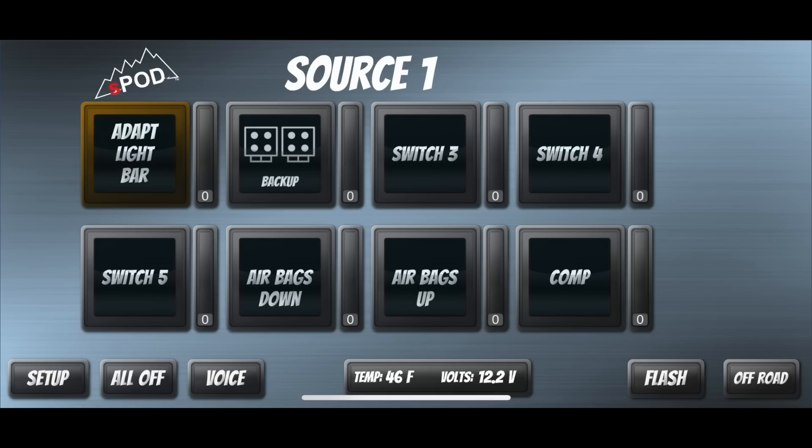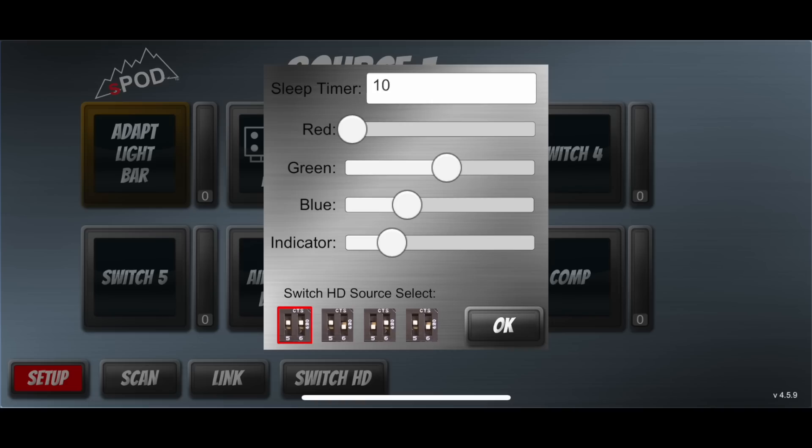One of the really cool features of this setup is the ability to control it using your phone or an iPad through Bluetooth. Once you connect, it gives you additional options like being able to turn the switches on and off, dim them, see temperature, see your battery voltage, and more. Here you can see Source One — the primary S-Pod — where I've renamed a couple of the switches and the bar graph shows amps. In the settings you can change the background color of the HD touch panel, set a sleep timer, and select different sources when connecting multiples together — so you can have 8, 16, or more switches.